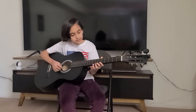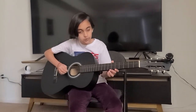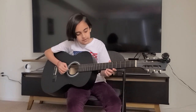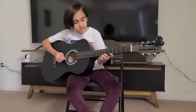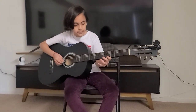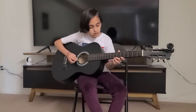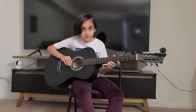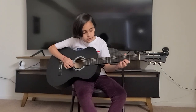First you're going to play the first string open three times, and then you're going to play seventh fret on the first string, fifth fret on the first string, and then seventh fret again on the first string. So this is how it's going to sound like. Then you're going to play third fret on the first string, and then fifth fret on the first string.